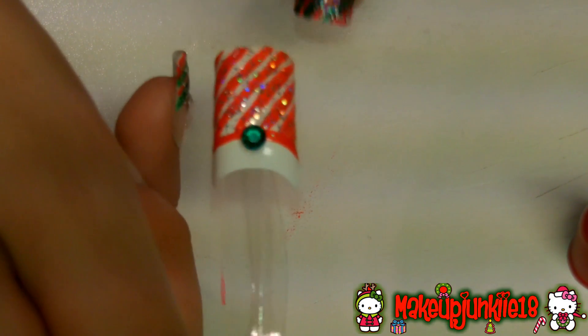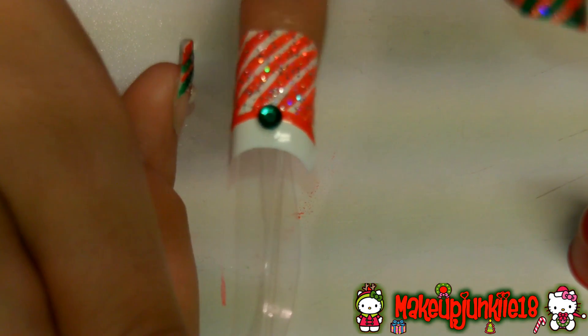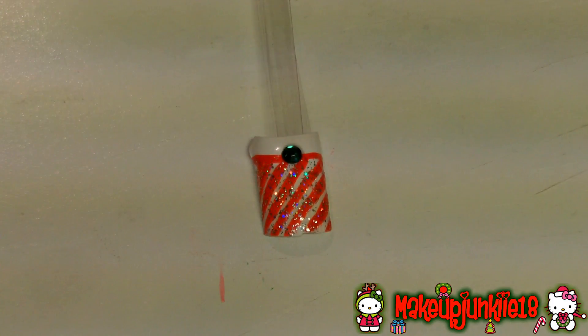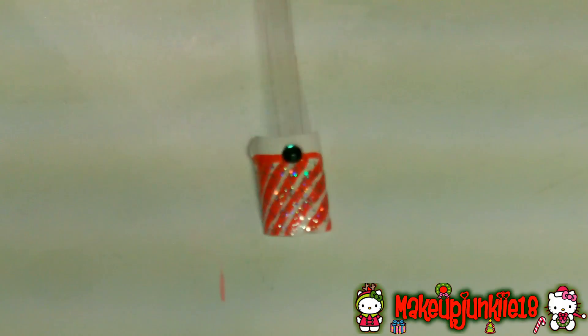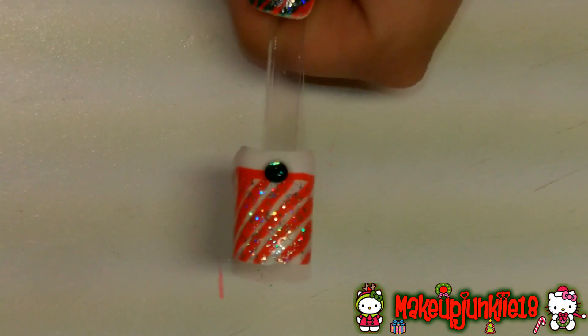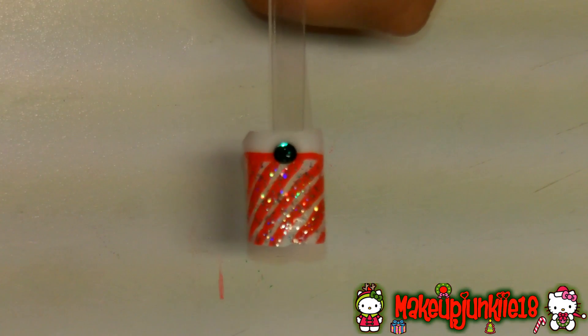This is how your nails should look after — this is design number two. It's very festive and Christmassy. Before I forget, after you finish gluing and doing your whole entire nail, don't forget to apply a top coat. This is going to make sure it doesn't chip fast, and it will also make the rhinestone stay in place. Apply this all over, and voila! I hope you guys enjoyed this and I'll see you in my next tutorial — bye guys!